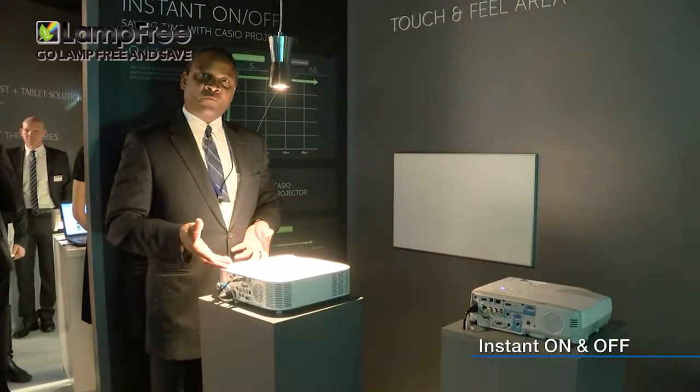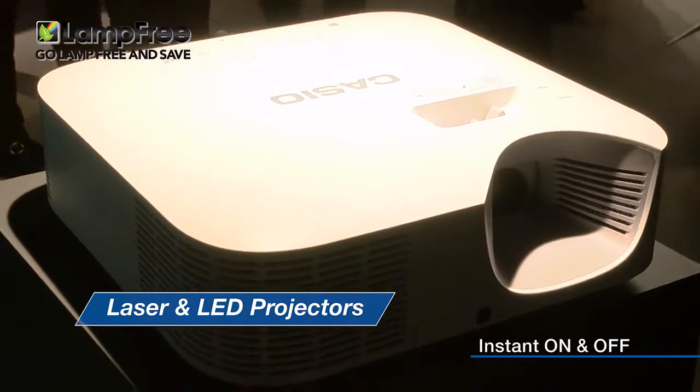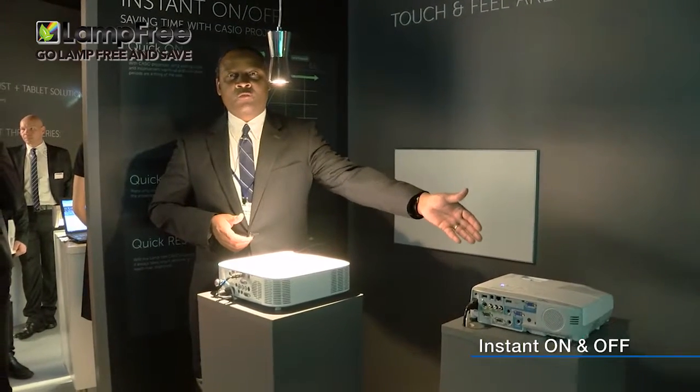The Casio Lamp Free Projector reaches full brightness within five seconds of being turned on. This is clearly different than the Mercury Lamp Base Projector, which takes around 70 seconds to achieve full brightness.